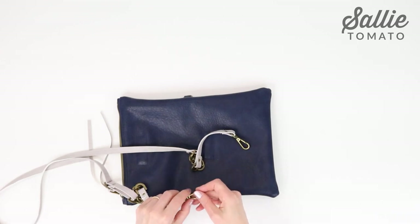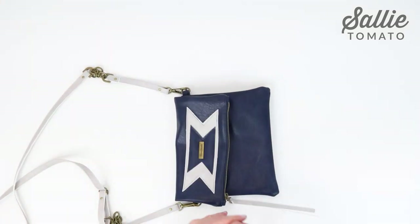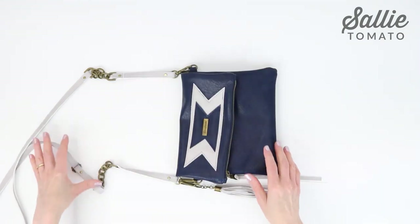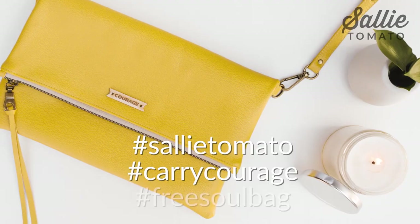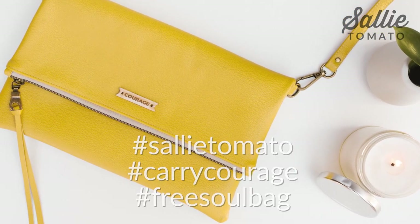Another design option is to add a tassel using the tassel cap hardware — Jess has a great video tutorial for the tassel cap hardware on our YouTube channel. I hope you love your FreeSoul Bag as much as I love mine. Have fun making more than just one — by changing fabrics and embellishments, it can look completely different. All of us at Sally Tomato would love to see your rendition, so tag us with a photo at hashtag Sally Tomato, hashtag Carrie Courage, and hashtag FreeSoul Bag. I'd like to extend our sincere thanks to Carrie Courage for their collaboration on this wonderful project, and I'd like to thank you for sewing with me. See you soon.